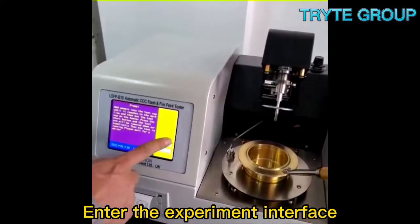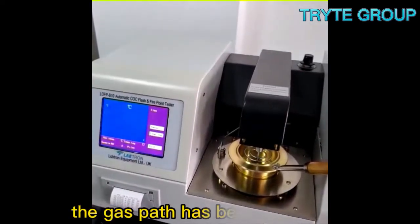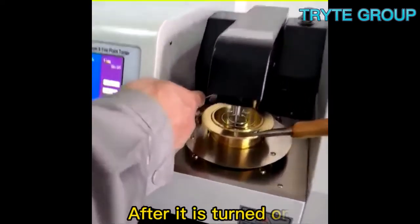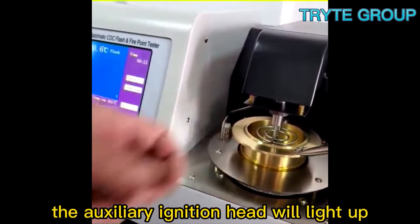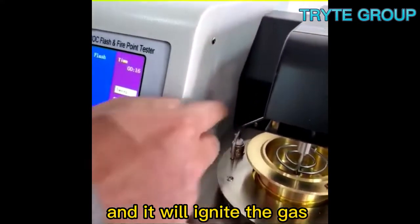Enter the experiment interface and start the experiment. The gas path has been connected, and there is a valve at the back. After it is turned on, the gas path will reach the front. After one minute, the auxiliary ignition head will light up and ignite the gas.